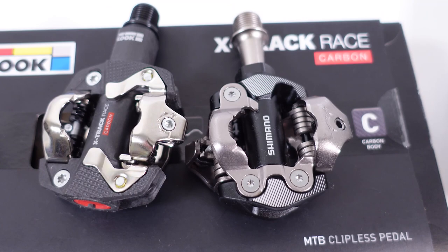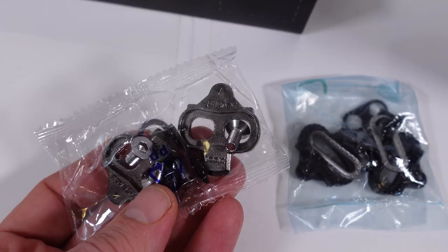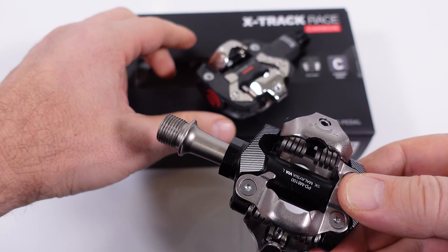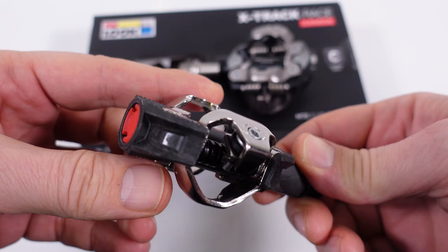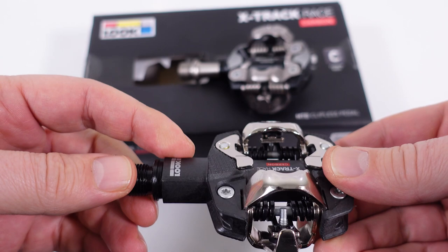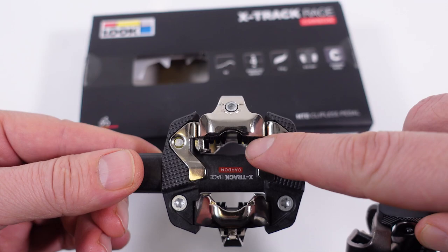Underneath you'll find a set of cleats — equivalent to the SH-51 single release. Shimano's are all metal and seem sturdy. I have a full video looking at those in detail, linked in the corner. By contrast, the Luke pedals feel plasticky because of the carbon body, and there's a plastic plug as a seal at the end. The axle is actually pretty thick, reminiscent of the cheaper Shimano 520s. They seem to clear mud well, with openings all around the mechanism. The axles roll on ball bearings — both pedals have two ball bearings inside — and they feel pretty smooth straight out of the box.